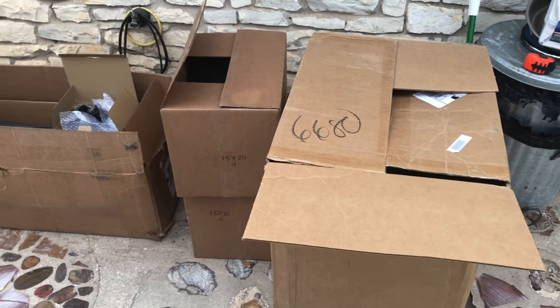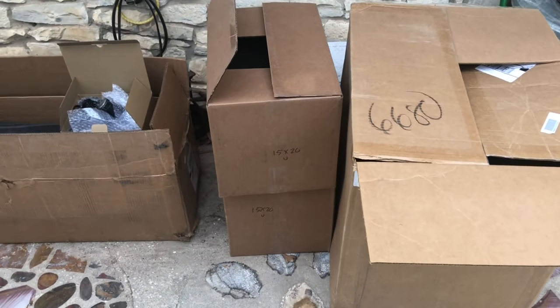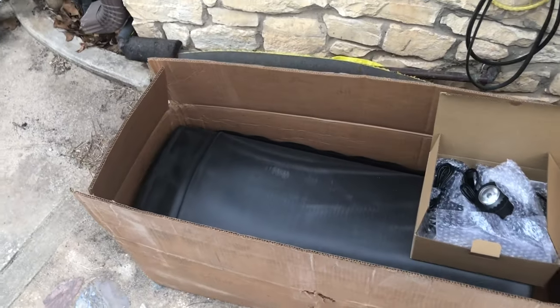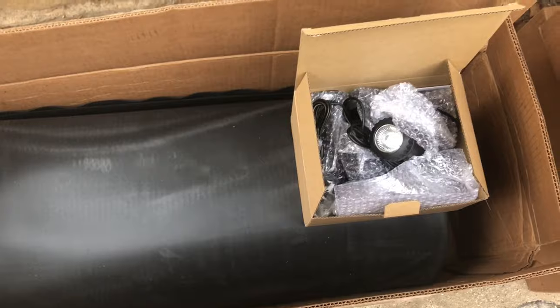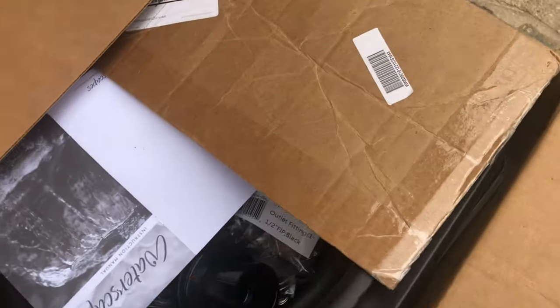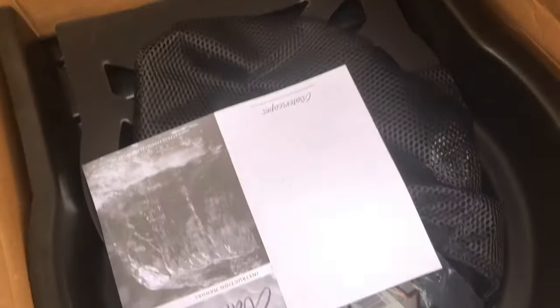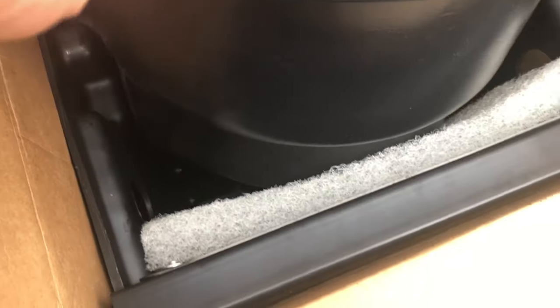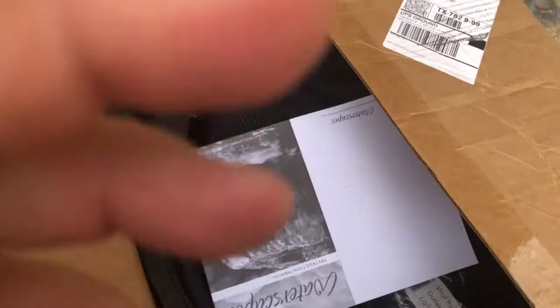Our liner and filtration has finally shown up. This first box is our big rubber liner. The next one is a few of our underwater lights that we've come in so far. Then of course we have our felt underlayment that has come in. And then we have our filter, our waterfall, and then our skimmer box. So we'll get all this out, get it set up, and get going.